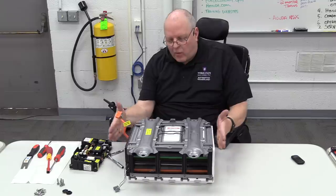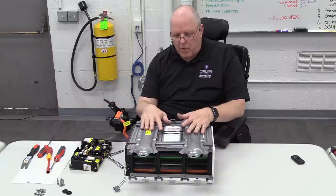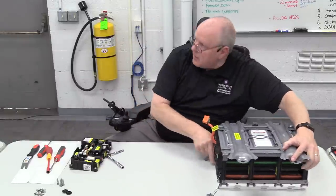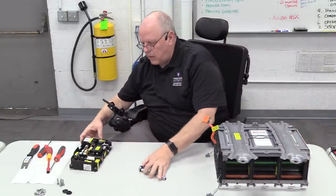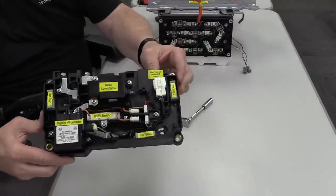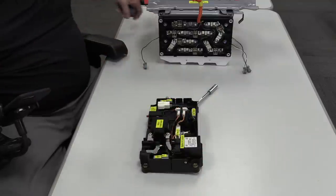This entire battery assembly is what you would get from Honda as a replacement. Let's set it aside for a moment and take a look at the battery junction board itself, and what we can do with it.